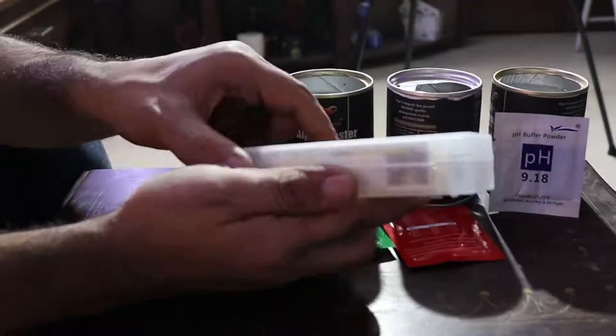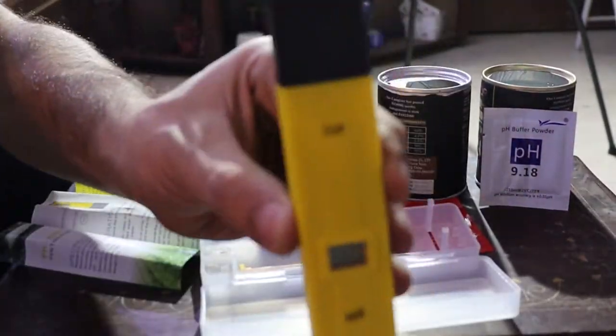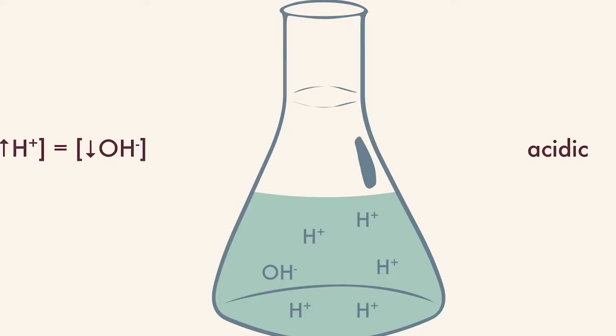Your pH meter will use these 3 readings to calibrate and give accurate pH readings. pH is called the power of hydrogen or the potential of hydrogen. If you have more hydrogen ions, then it will be acidic. If you have more hydroxide ions, then it will be alkaline.